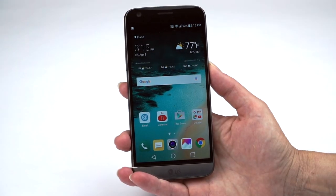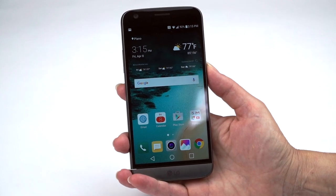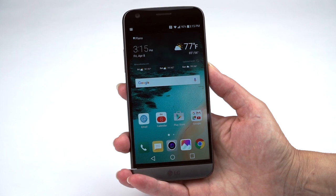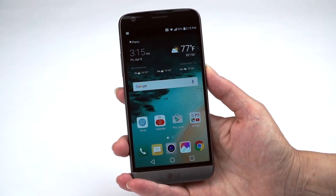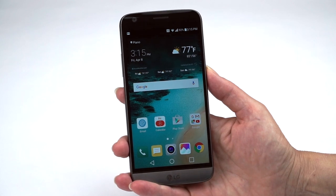Some reviewers have given this phone a hard time, but there's a lot to like here. First off, a very nice QHD IPS display at 5.3 inches, a little smaller than the LG G4. This new modular Friends design caused them to enlarge the whole casing to make room for those removable bits.